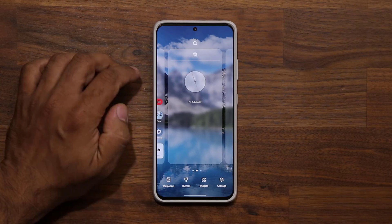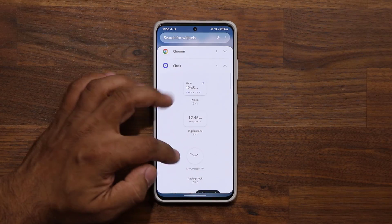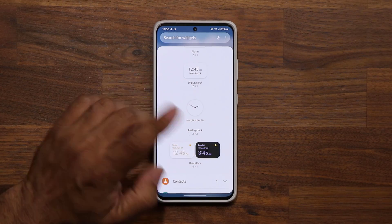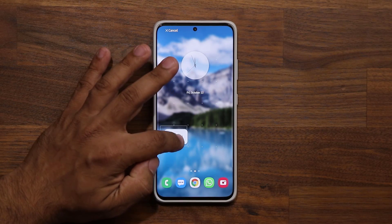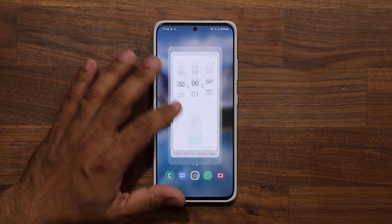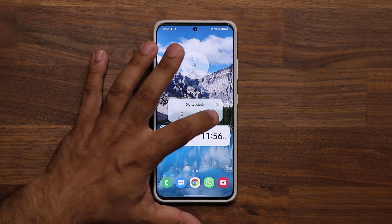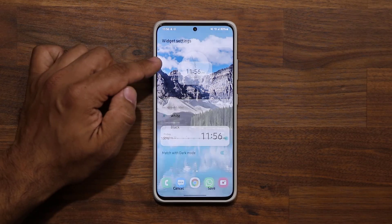If you press and hold and go to widgets, you can pick it up from there and drop it to the screen. Now let's take a look at the digital clock — if you press and hold and go to settings, with the digital clock we don't have anything new, but with the analog we do.